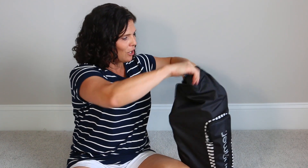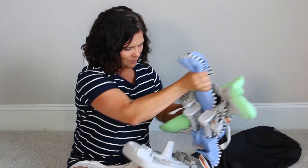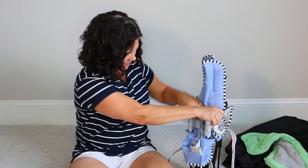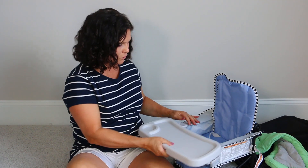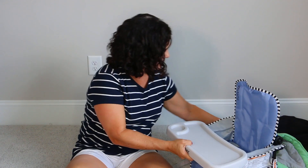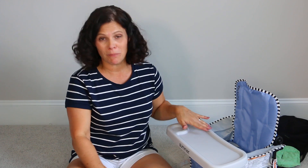When you get to where you're going, all you have to do is take it out, set it back up, and open it back up like that. The tray just slides right on. You could put the infant insert in if you'd like. Super easy, really budget-friendly. This is by Summer, which is normally known as Summer Infant in case you're a little bit confused.